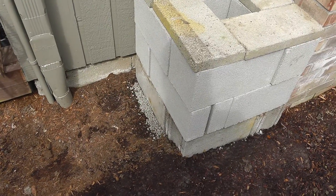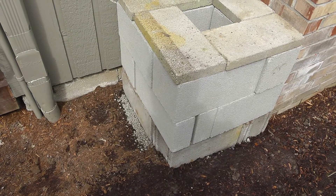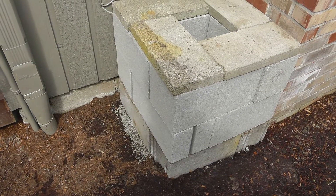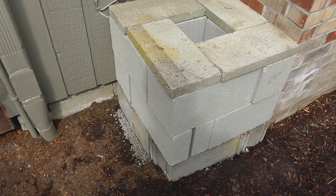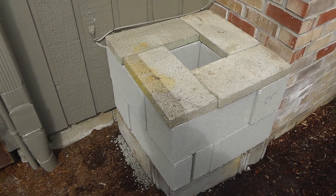After I leveled it out, I added cinder blocks. You can get cinder blocks at Home Depot or Lowe's for about a dollar twenty-five each, so it's a really cheap way to raise the height of your rain barrel.